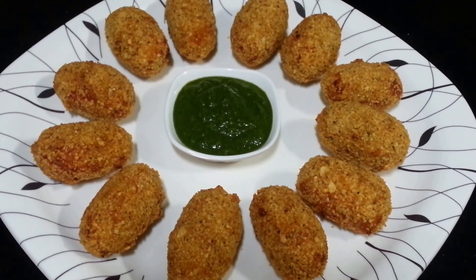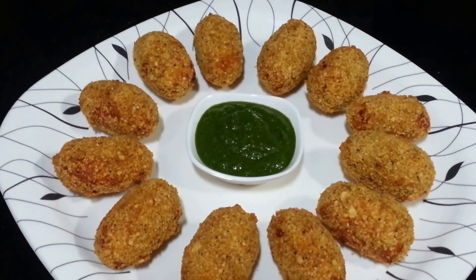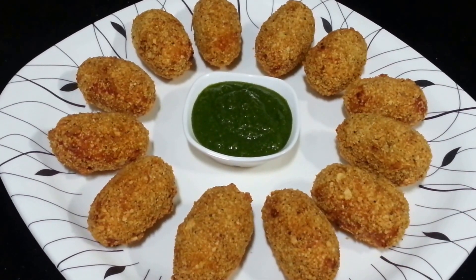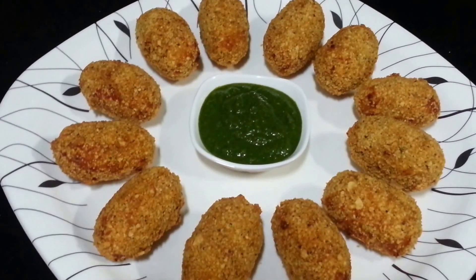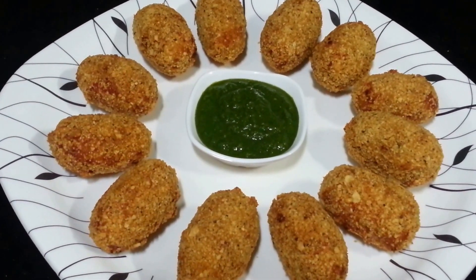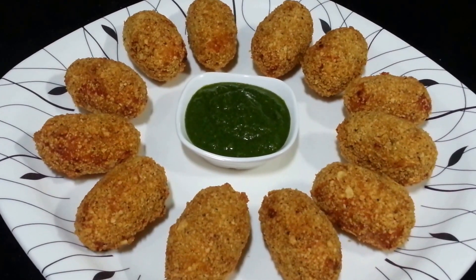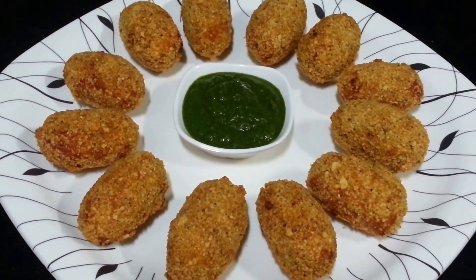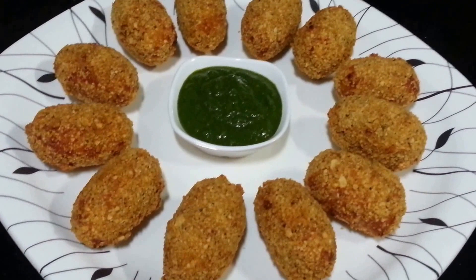So our paneer kebab is ready. It has a nice flavor of Chezvon sauce, a nice texture of paneer, and that nice crispiness of papar. It is very easy to make and really tasty — a nice quick appetizer. We also have more paneer recipes and other appetizer recipes on our channel Shada Cook. Serve it with green chutney.